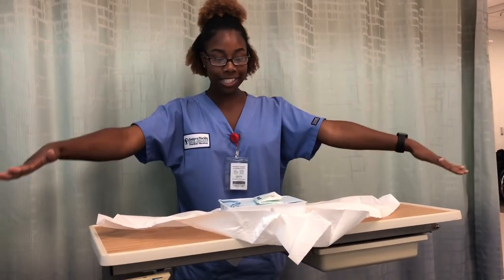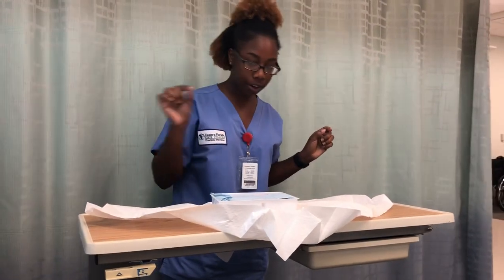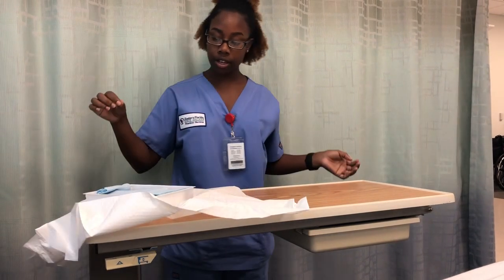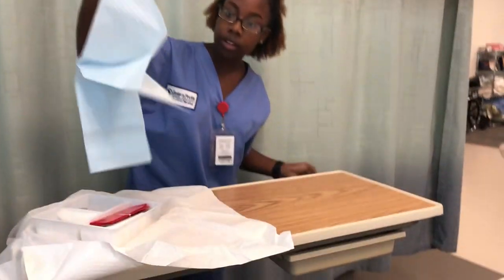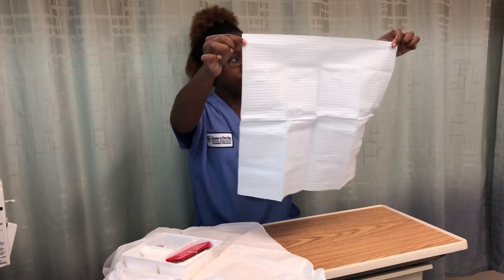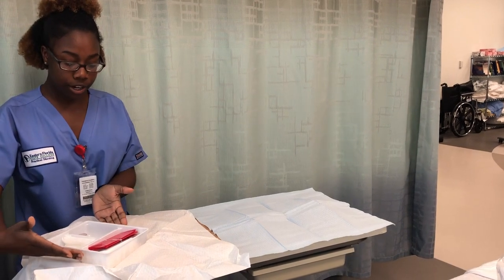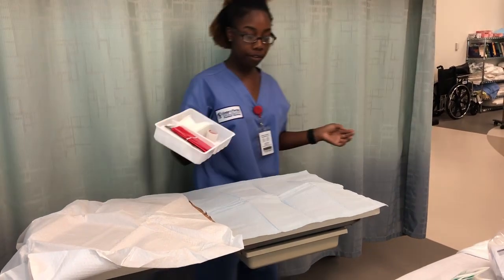Now everything is on the sterile field. Take the sterile gloves out of their packaging carefully. Move the sterile tray into position — you can touch the outside of the tray but not the inside. Dump the contents of the tray onto the sterile field. Then open your irrigation tray and dump that onto the sterile field as well, being very careful not to contaminate anything.